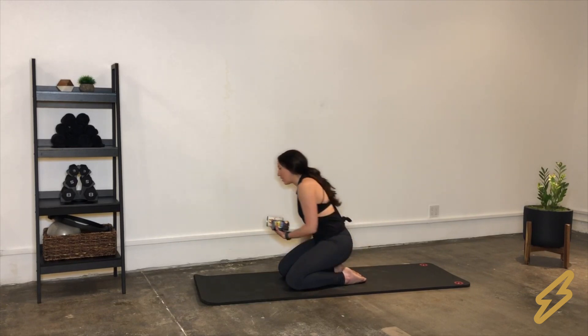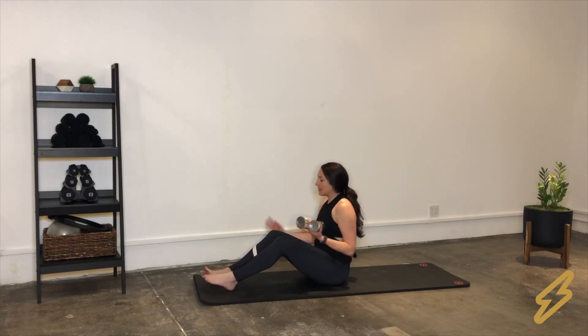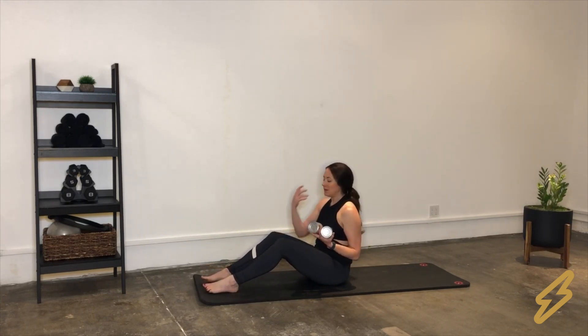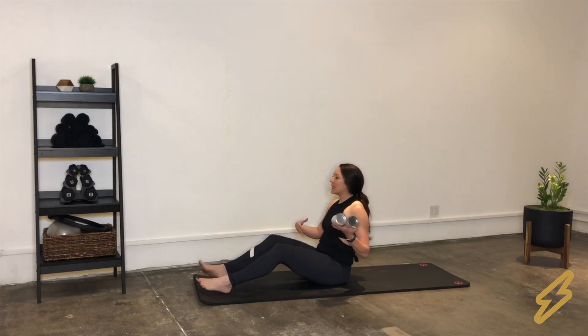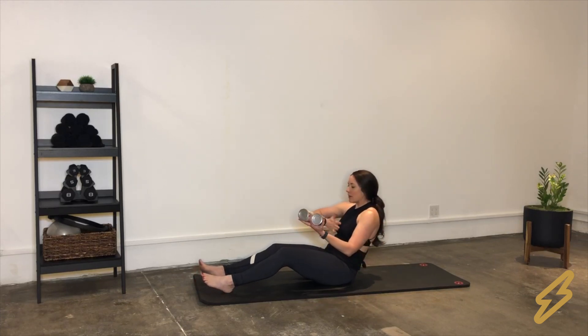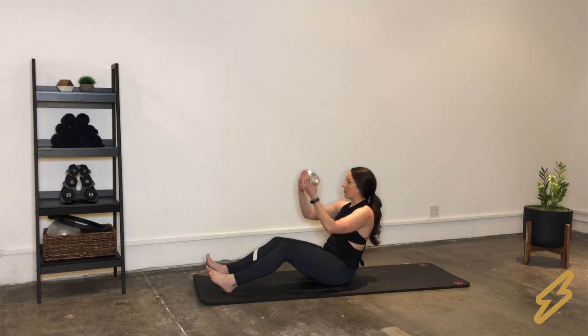Moving on to our next series — seated arms. Originally we do this on a box on top of a reformer, but we don't have that, so we'll do it on the floor. Come down onto your butt and extend your legs out in front of you comfortably. I like to set my heels down with a nice easy bend in the legs. Lean back slightly, tucking your tailbone under and making a little scoop in your abs.